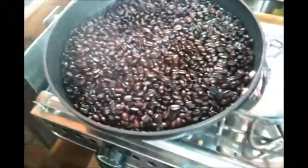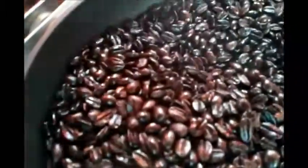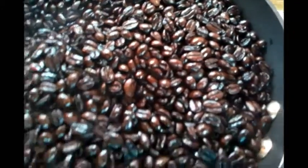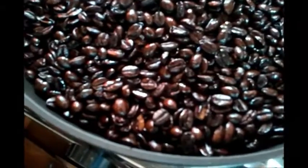The beans are kind of cooked, they're cooling down, and if you get in there you can see how they're all shiny and dark French roasted. That should be pretty tasty stuff. All right, thank you.